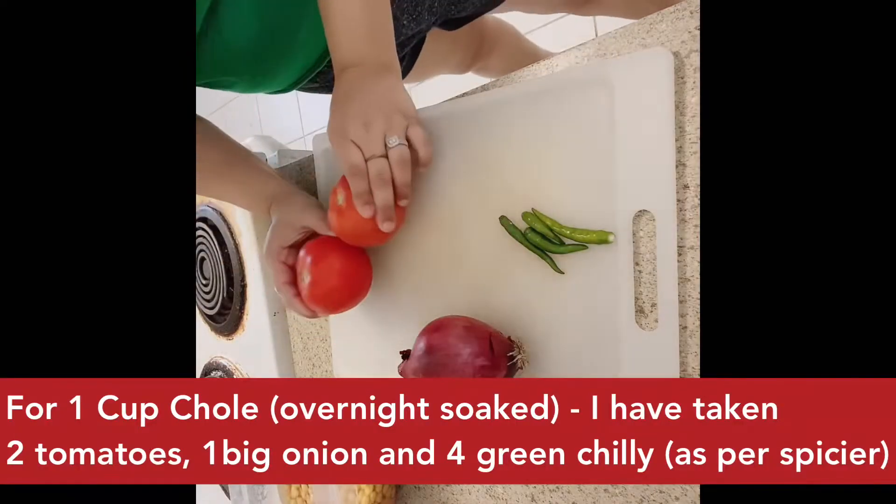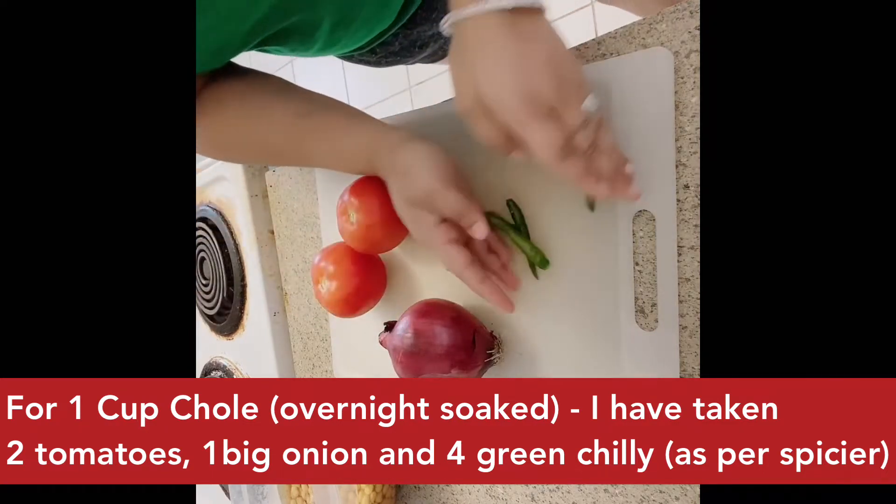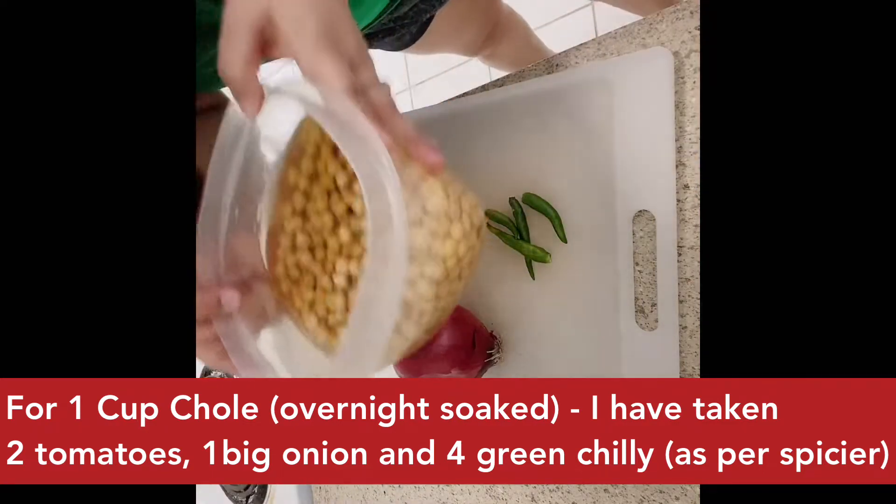It's basically Amritsari Chhole. I will quickly show you how it will be made in a pressure cooker. I will tell you how it will be made. First of all, take 2 big tomatoes and 1 big onion. And I have 4 chilies — you can have more or less according to your preference.